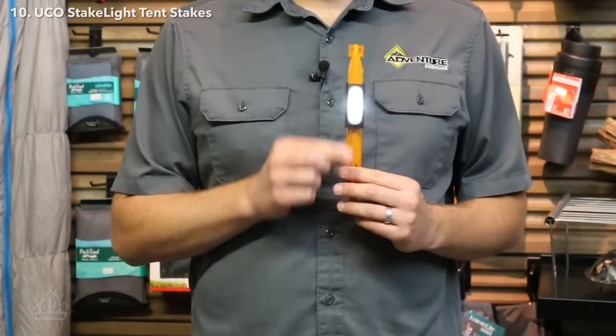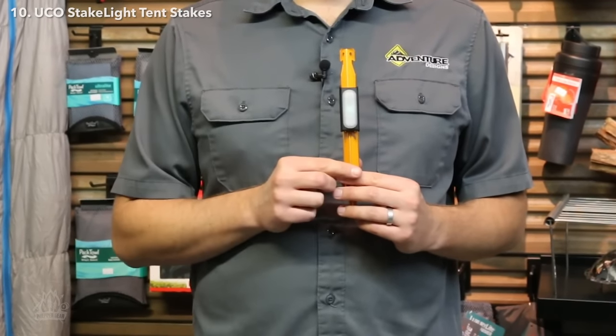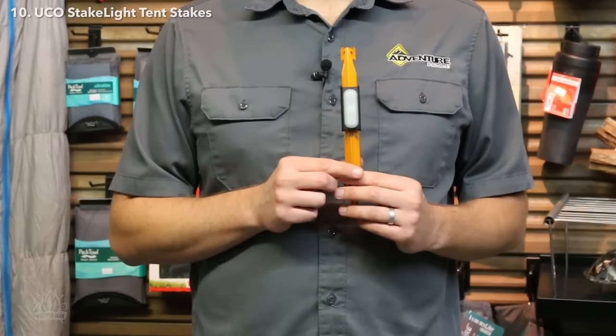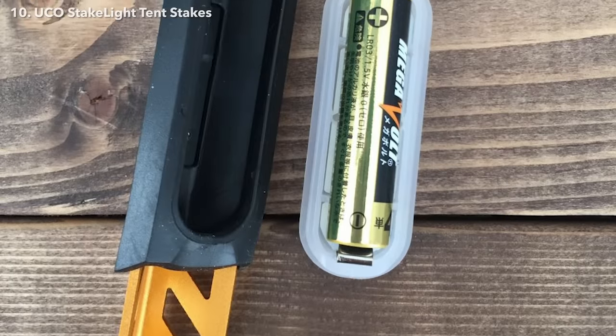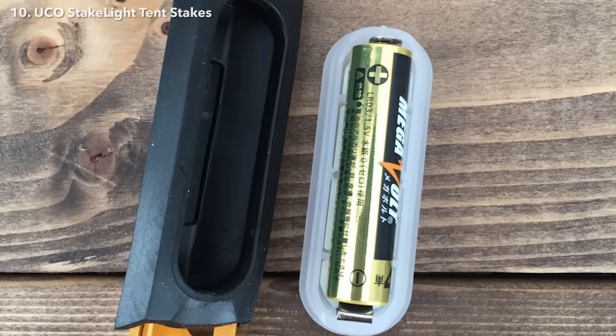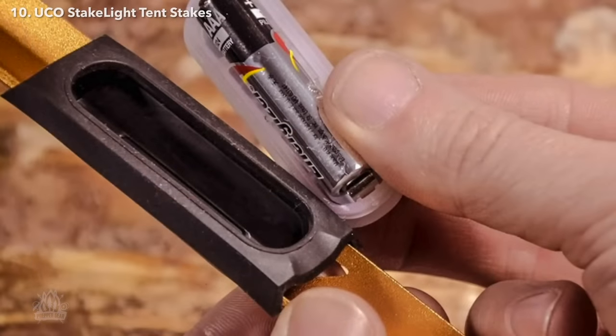These take a readily available AAA battery. You just slide the light out, pull it apart, and put a new battery in — it's very simple.